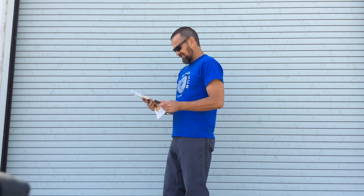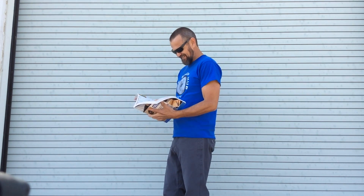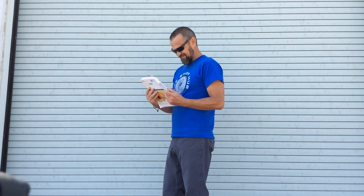Hey Matt, you ever seen one of these before? What is it? I don't know. I'm gonna recycle it. Hi, Brian with Bikeshop Hub here today to talk about frame bags.